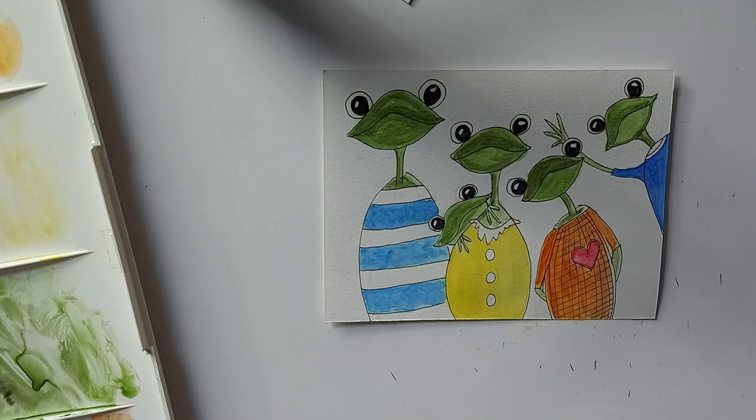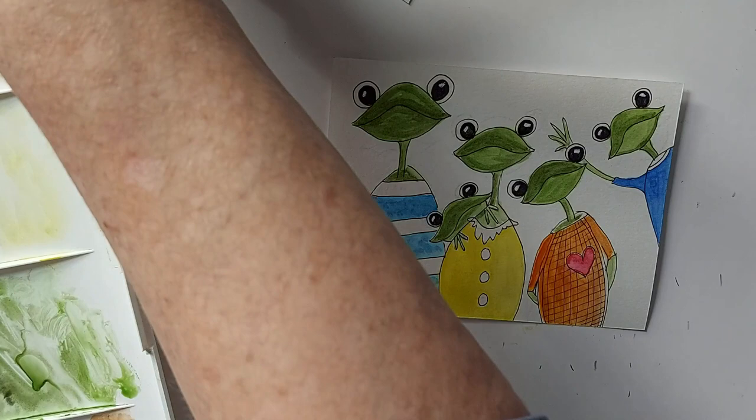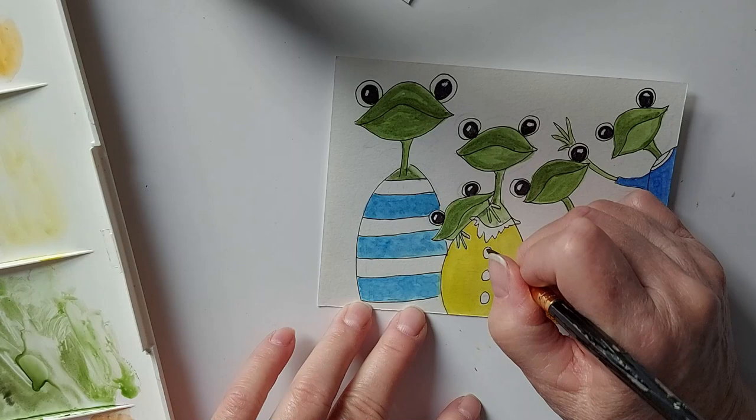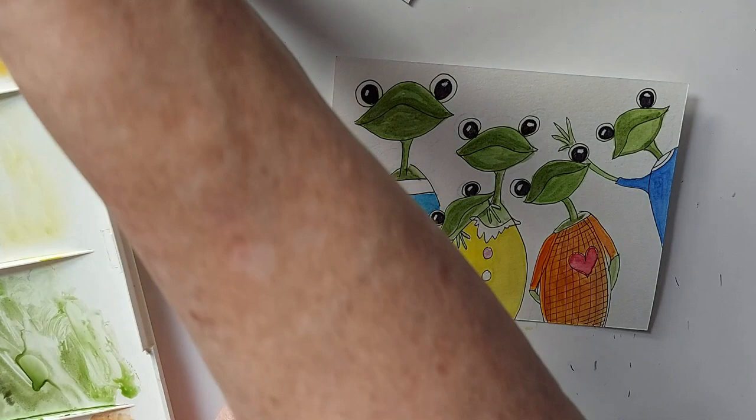We waste so much water, and I think Canadians waste the most water in the world — sad to say. Just trying to decide what color I want to do these buttons. I think I'll go with purple, why not. So yeah, one bucket of water — wash my hair and my body. Doable — I did it.